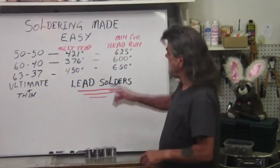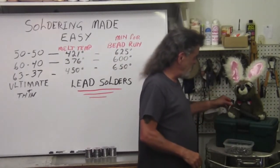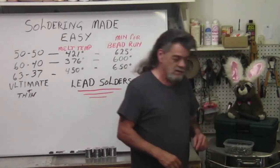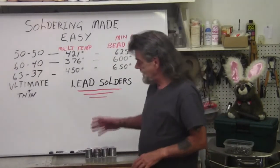Welcome to Stained Glass 101: Soldering Made Easy. I'm Butch. This is Ravakud — he's got a little hammer and he's going to do some work later. In this segment, we're going to be explaining the different lead solders.